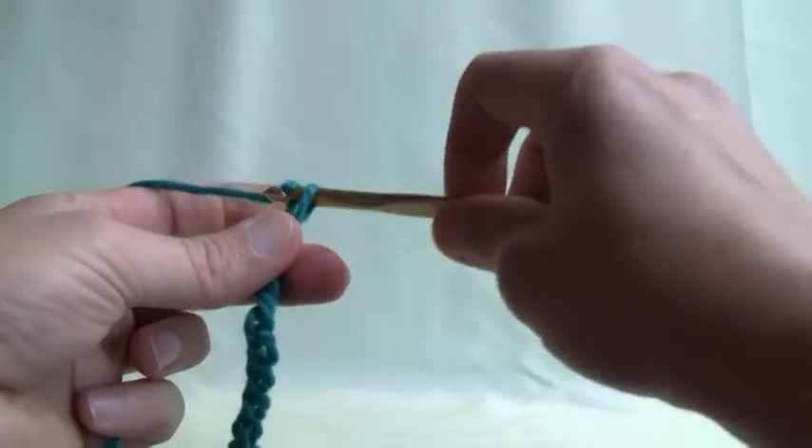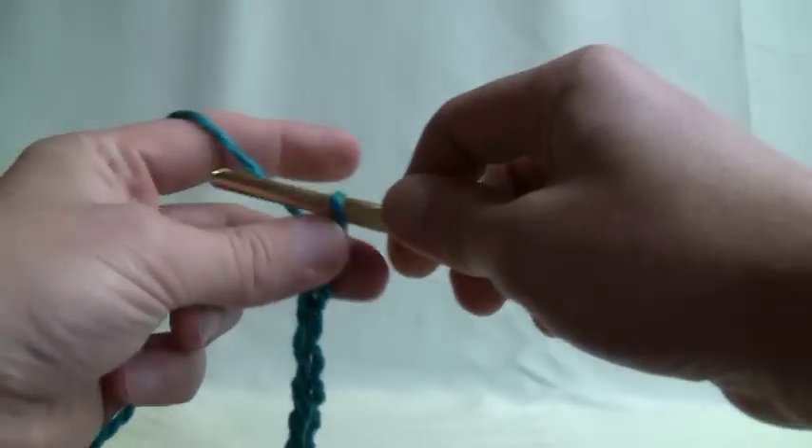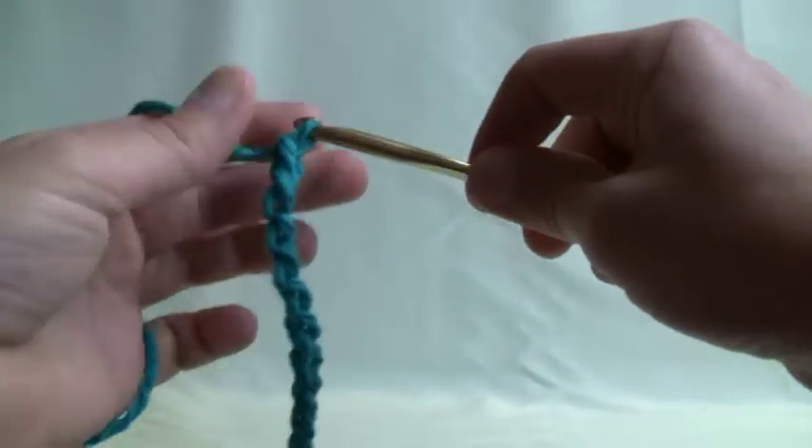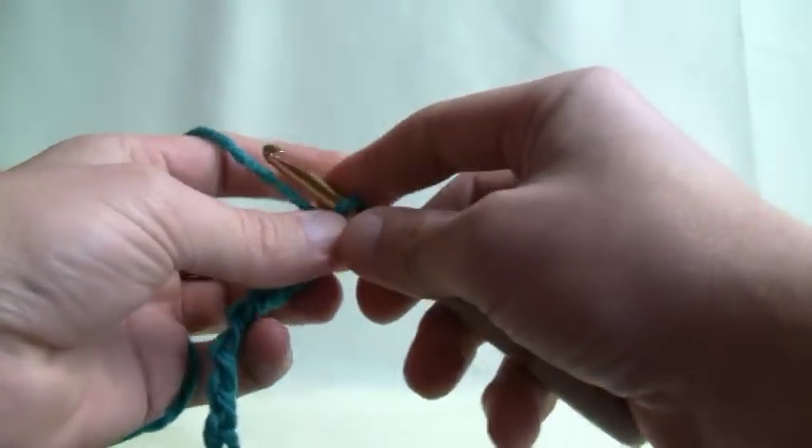Just back, forward, under — back, forward, under. If you didn't get that, you can just press back and continue again.